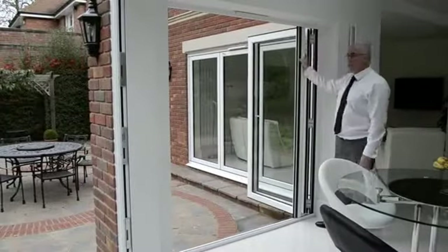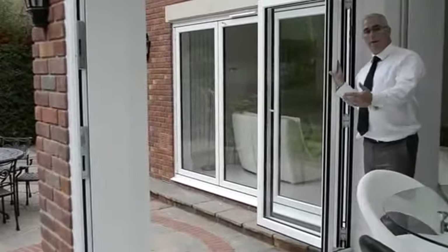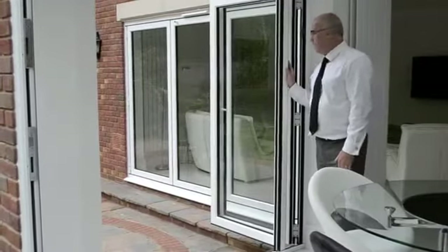What you will notice is this separate piece of aluminum is a floating mullion. On all doors where you have an equal number of panels coming in one direction, you'll have to have a floating mullion.